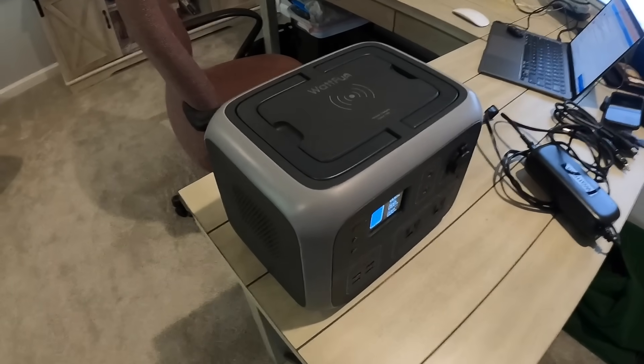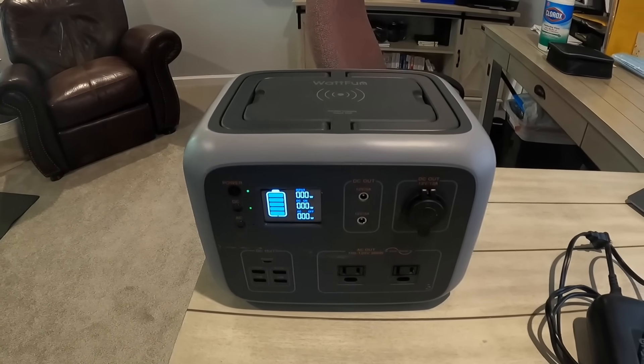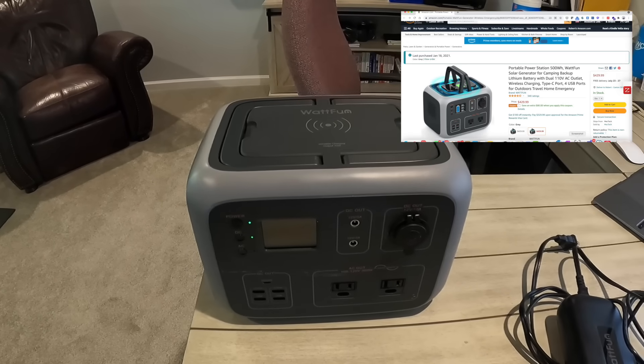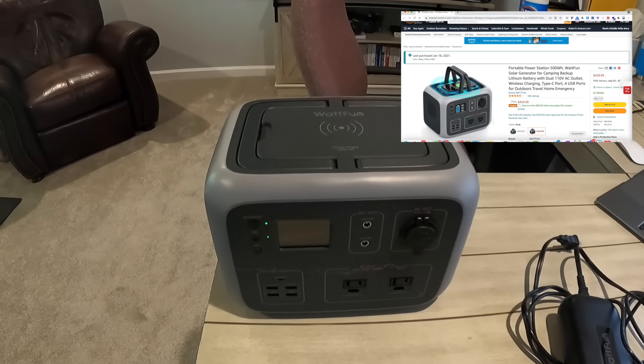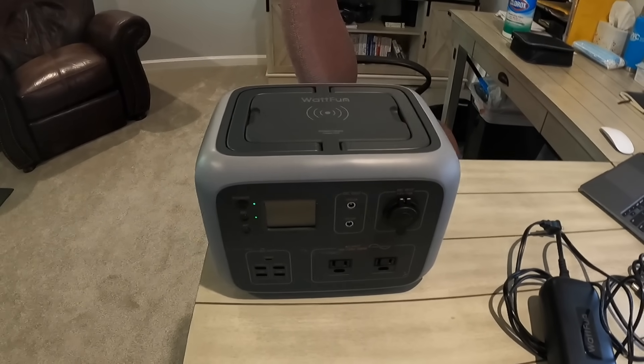This is the Watt Fun unit — the 500 watt version. I spent about $429 for it. There's a link in the upper right hand corner, and there was also an $80 coupon you can click on Amazon that'll reduce the price by that amount.